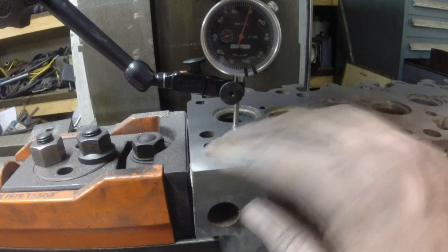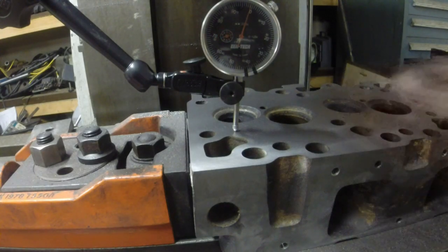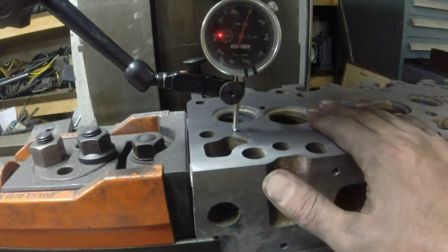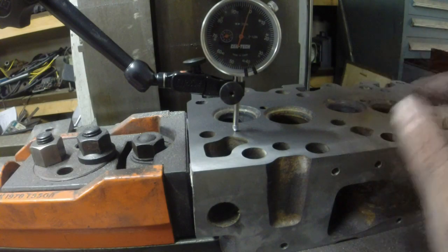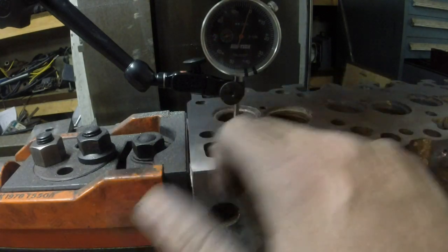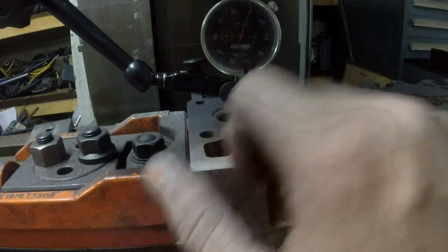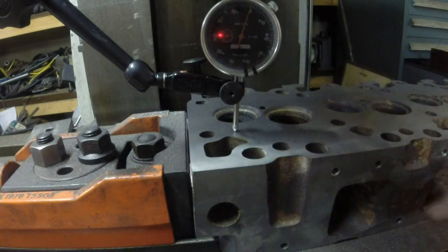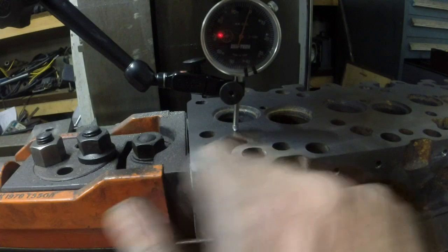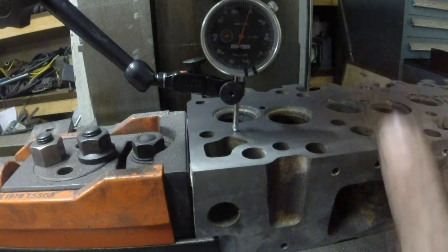Well there it is. I went all over the top of this and I'm within like a thousandth everywhere with the dial indicator, so we've got this good and flat — well within spec — and we've got a good finish on it. Smooth, but not glass smooth, because you want the gasket to have a little bit of something to bite into so it doesn't just push out. Get some friction on it, but you don't want anything big enough that you can get anything to leak past. You can't feel it but you can still see the mill marks in it — just like a scratch finish, I guess is what I would call it.